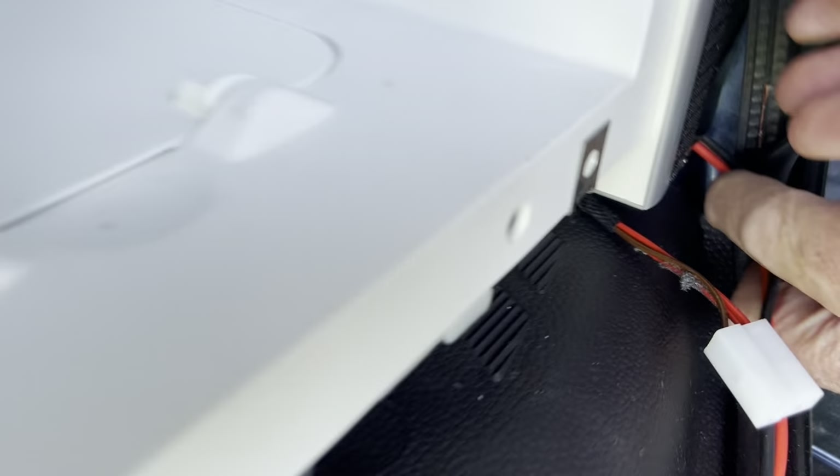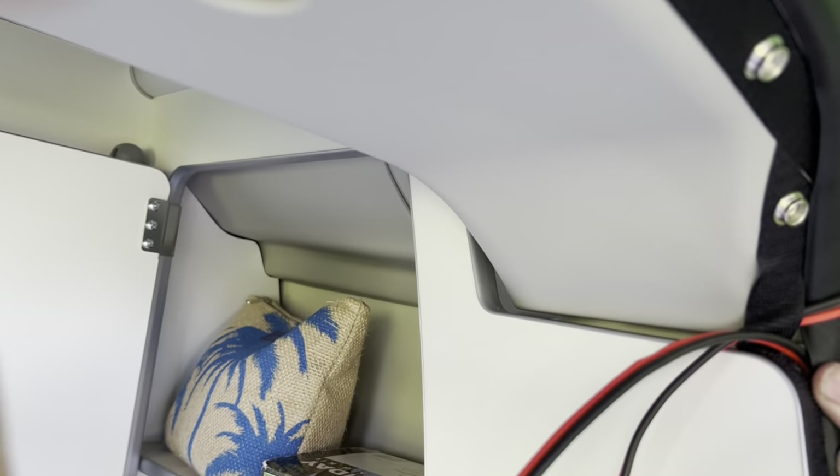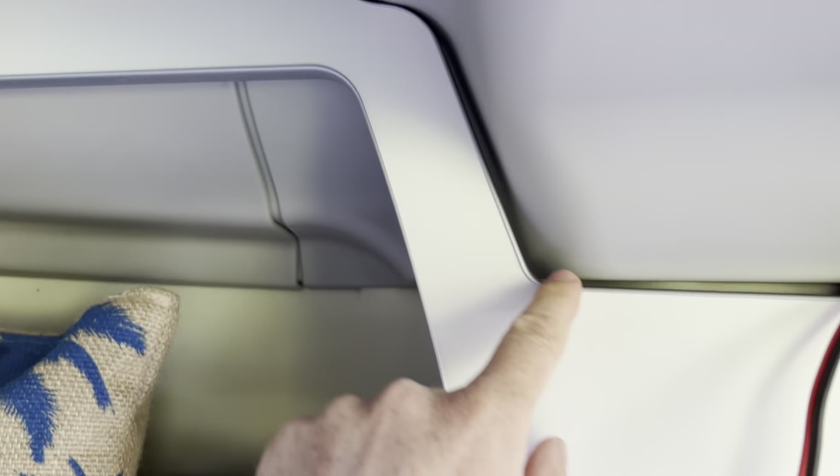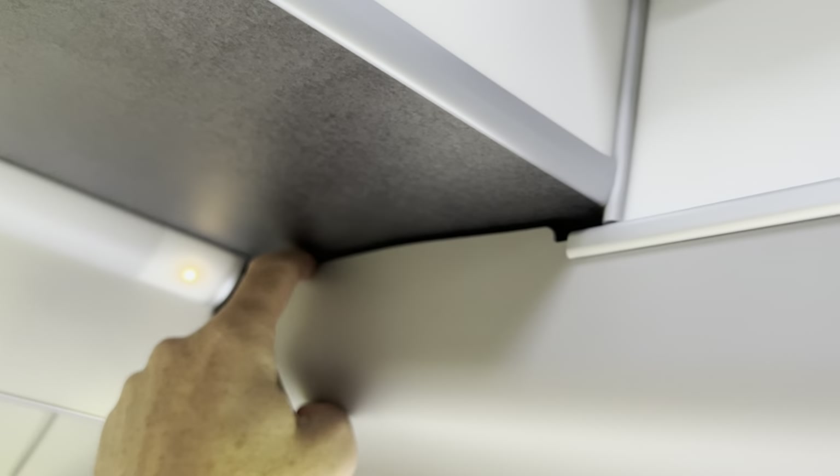We've bought a new lead and it's going up by the side of the toilet, up the seal, up to here where the trim above the toilet is. The plan is to put it around here and then hide it behind there, up through the cupboard on the inside above the toilet. Once it comes up here, we can run it — the hardest bit will probably be putting it above the headlining across to here, but it's only a small distance. That's the plan.